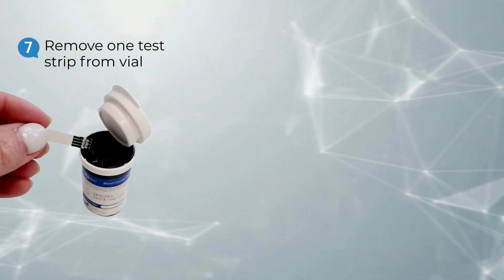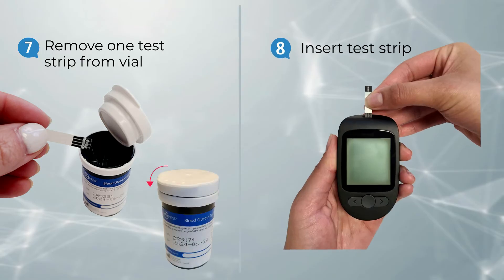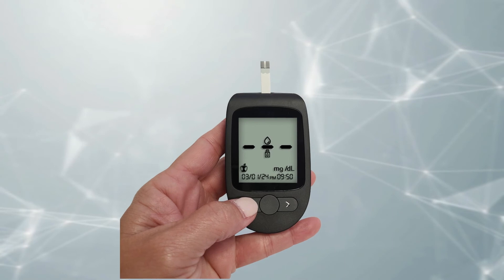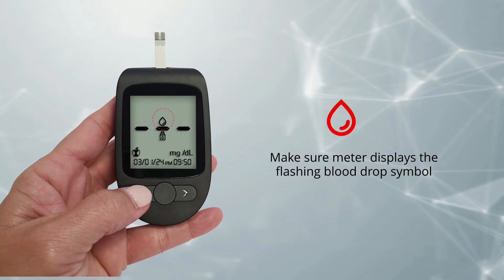Next, remove a test strip from the vial and immediately close the lid. With the meter off, insert the test strip contact end — contacts facing up — into the test strip port. The meter will turn on automatically. Make sure the meter screen displays the flashing blood drop symbol.